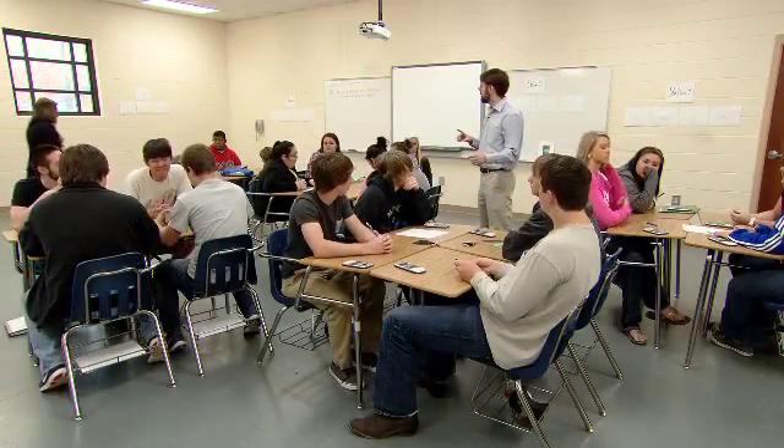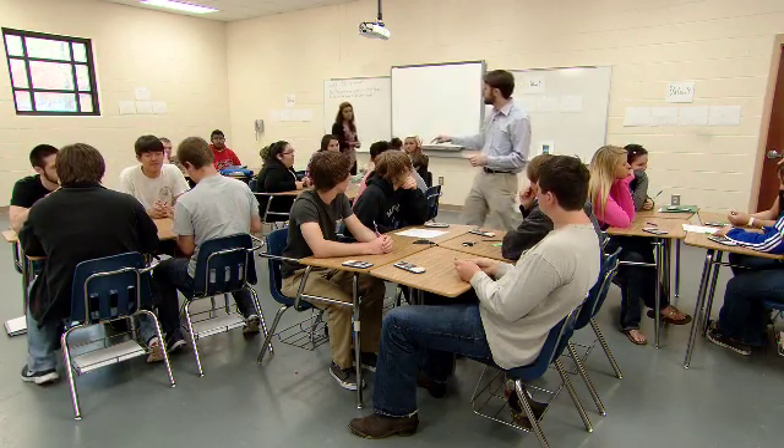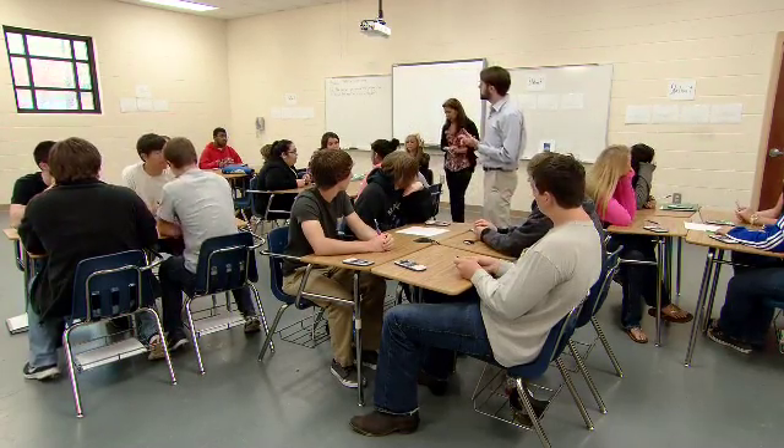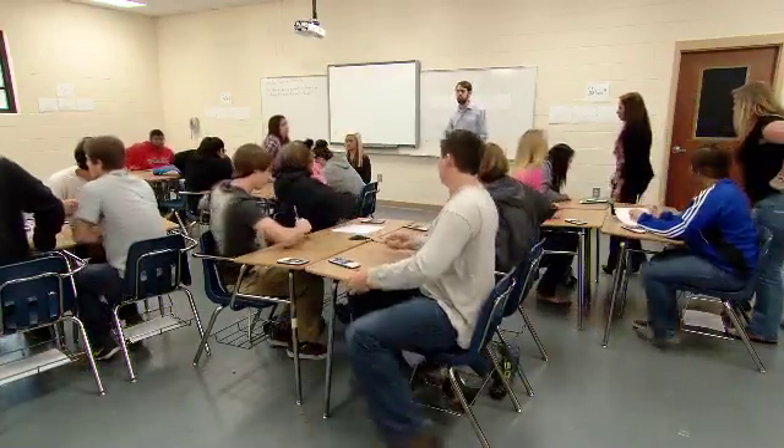Students go from station to station and look for patterns. I only change one thing at a time — kind of like they do in science when they try to figure out how a variable interacts with other variables. I move them up and down, they see what happens to the equation; they move left and right and see what happens to the equation. What we're going to do now is move to the stations. Spread out where your groups are, then answer the questions in your question guide and look at the shape, the focus, the vertex position, and the equation — think about how those things relate.